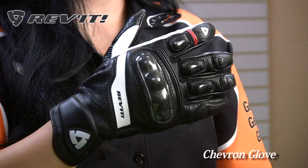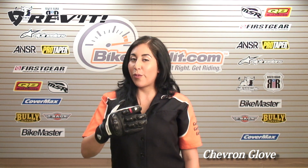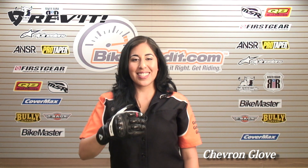This glove is available in three different colorways in sizes small to triple XL, and is also available for ladies. Thanks for watching, I'm Christina — we'll see you guys next time.